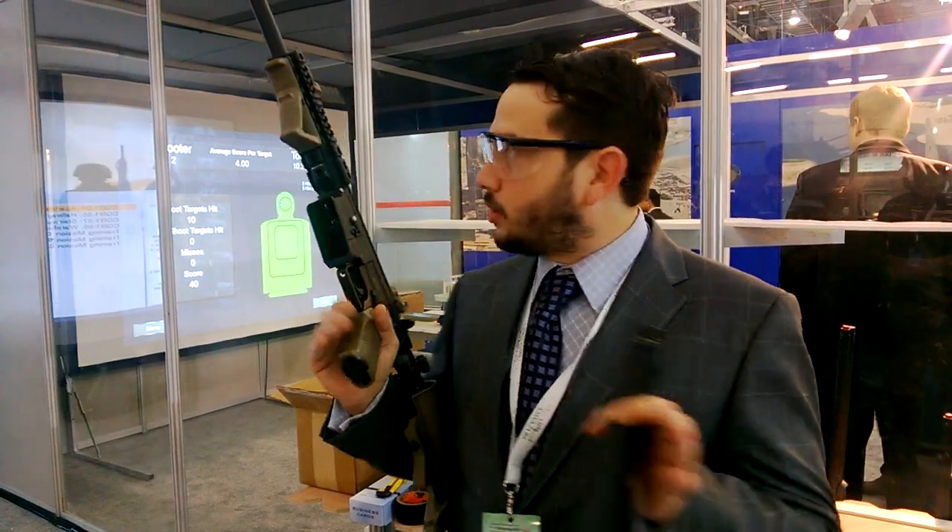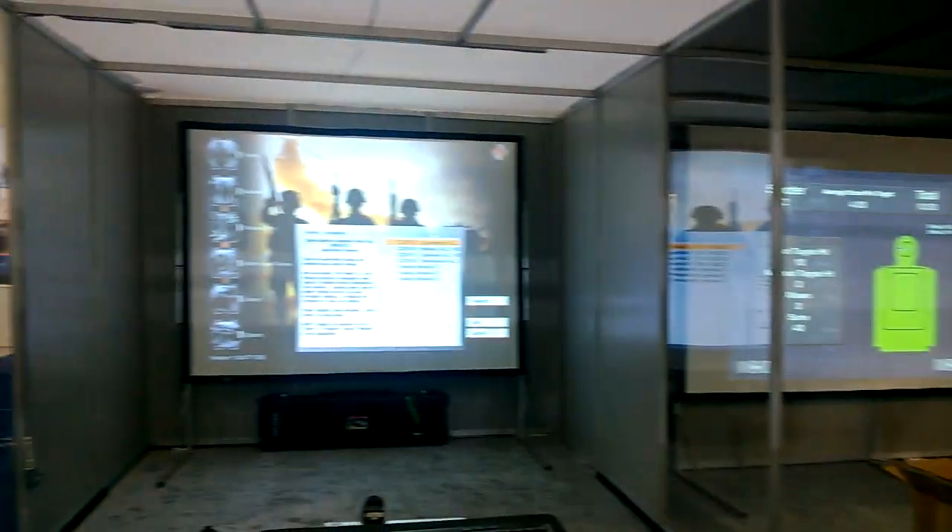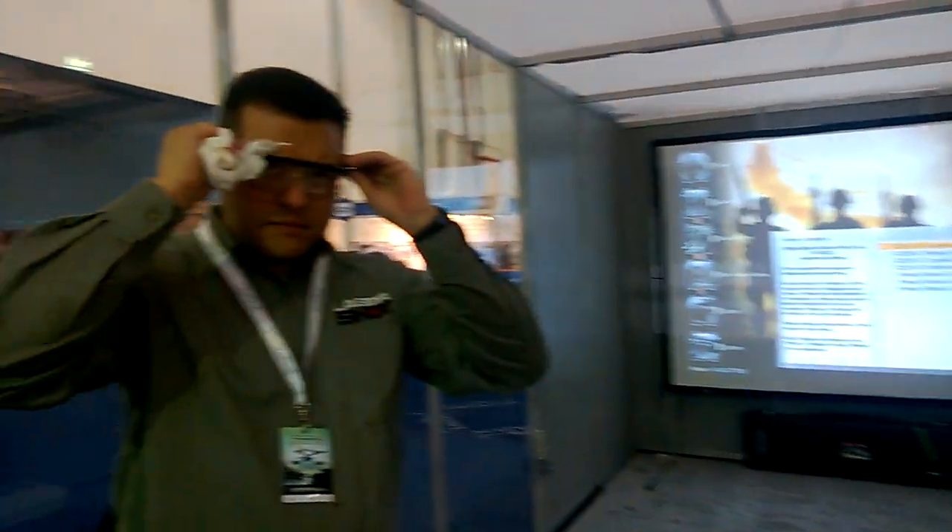Welcome back to RAP4. Omar Macy here. We're at IDEXX 2013 in Abu Dhabi. Today we're going to show you the LaserShot system along with the 468. This is a live fire training system. I'll hand you off here to LaserShot and they'll explain a little bit more about what it is, and we'll get started with the scenario based training.